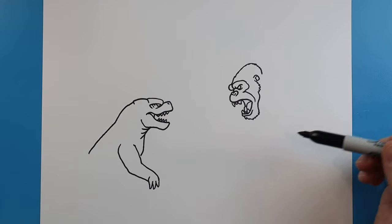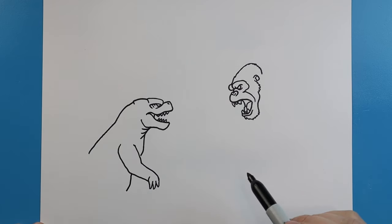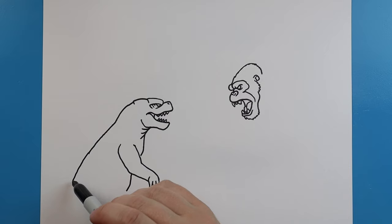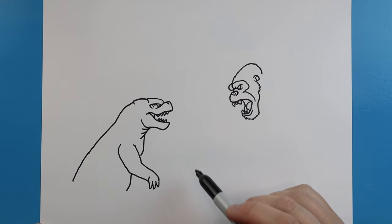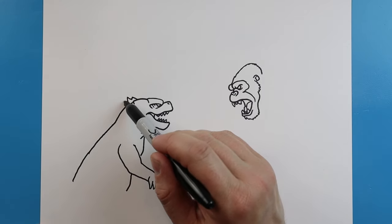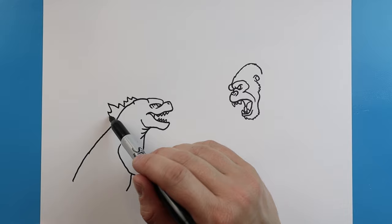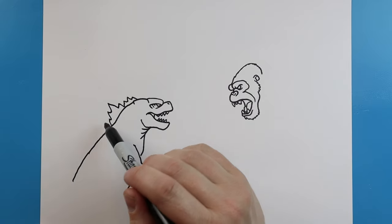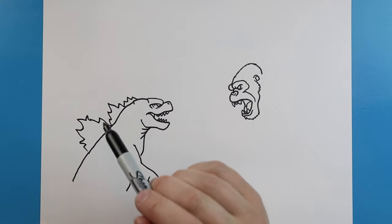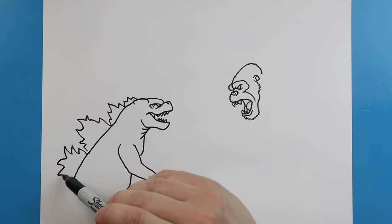Okay, so we have the heads all done. Now let's come back to Godzilla and work on more of the body. I'm going to bring this line down here, and then bring this line down a little bit farther. Now I'm going to add some of the spikes on the back, making some little points on here. Then I'm going to make a few more kind of taller pointed ones with about three or four spikes on each. We're going to make a few more, making them kind of bigger as they come down, going different directions.